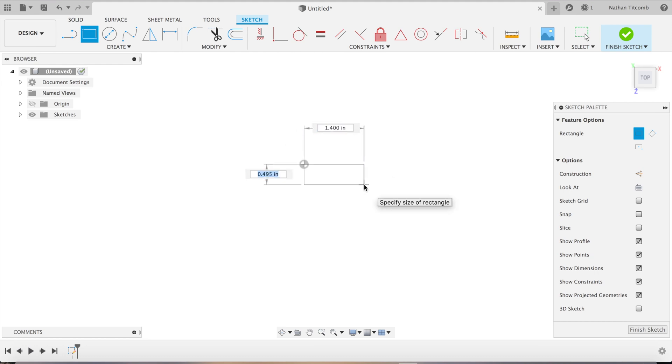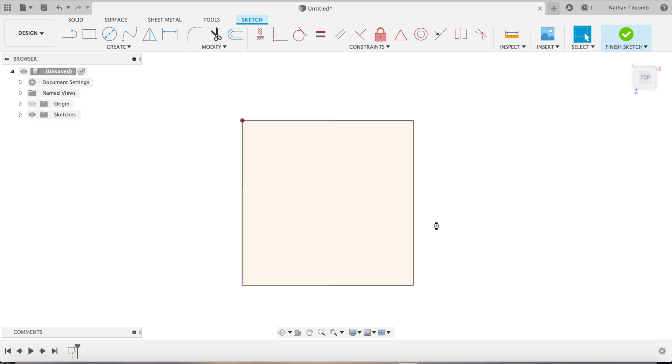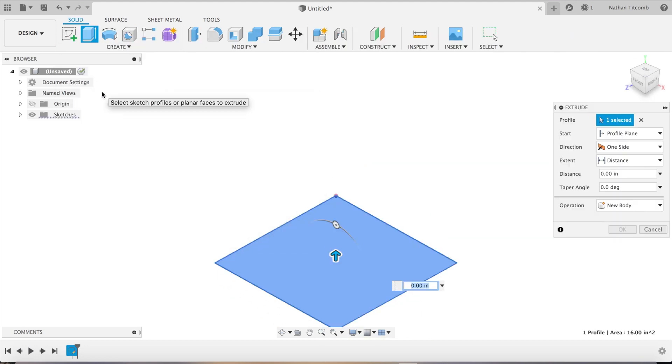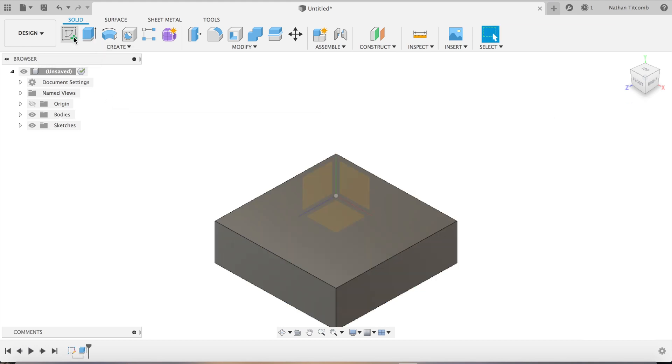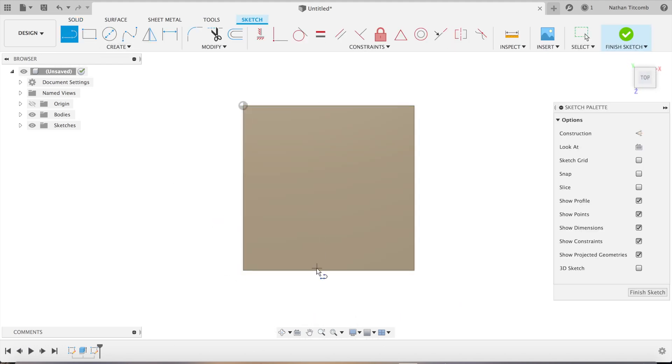We'll go four by four, hit enter. Now we will extrude the block up about an inch and a quarter — 1.25. Okay, next we're going to make a sketch on the face of the block.